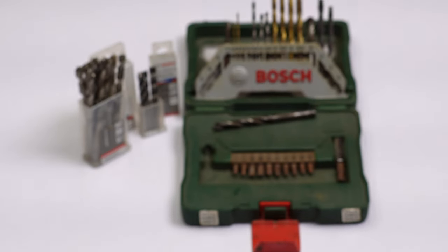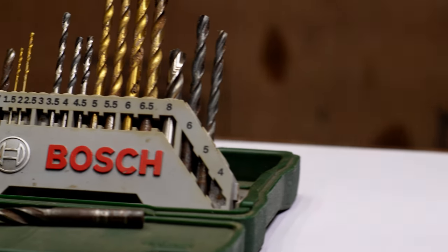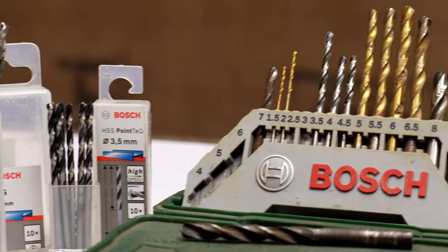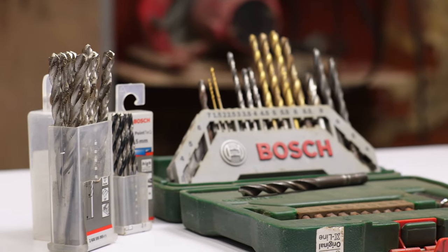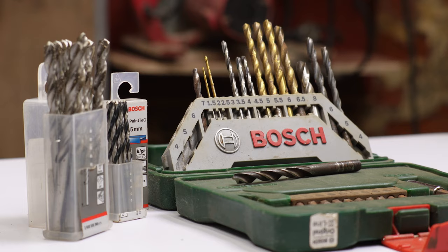Before you start drilling, size matters. Consider using a pilot hole for larger holes — it reduces pressure and the risk of bit breakage. Pilot holes involve using a smaller bit before your final choice. Now let's explore common drill bit types for your project.